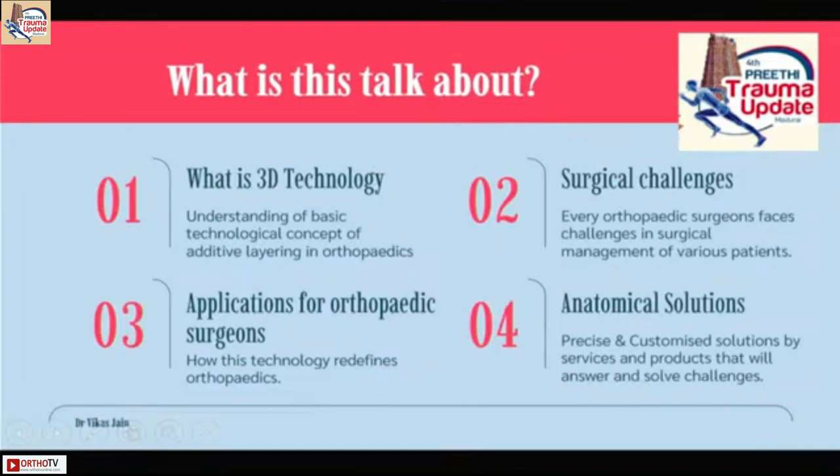Till now, most implants are made by CNC technology — known as subtractive technology. You have a metal rod or plate and a computer-aided design for that particular plate or rod, and then it's the machine that cuts out the metal and gives that particular shape or hole that is required. Exactly opposite to that is additive layering — what we call three-dimensional printing.